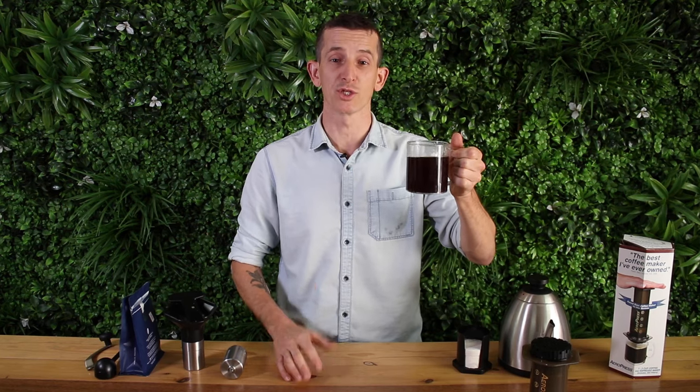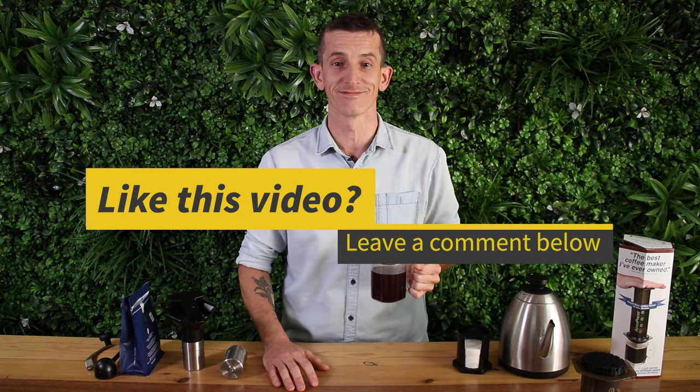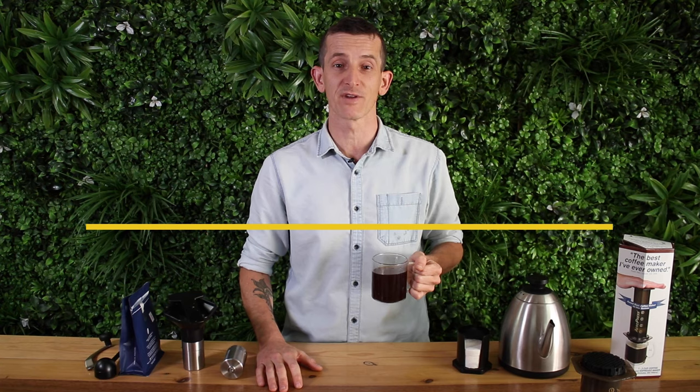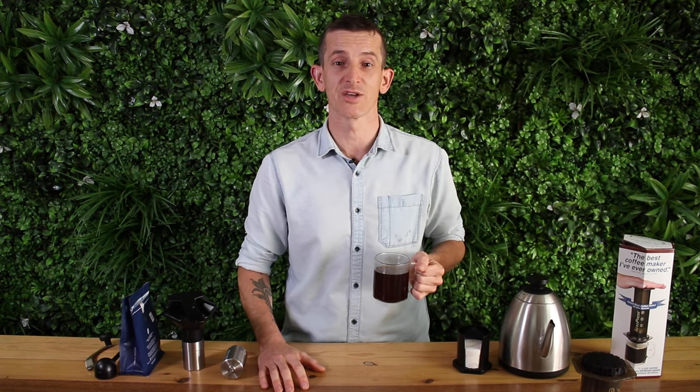It shouldn't take any more than two to two and a half minutes. I used 16 grams of coffee with 94 degrees Celsius water and finished with a fantastic brew. I hope you like this video — hit like if you did, throw some comments below and let us know what you're up to in the Aeropress world. Hit subscribe and keep an eye out — we're bringing out new videos each week. See you again next time.